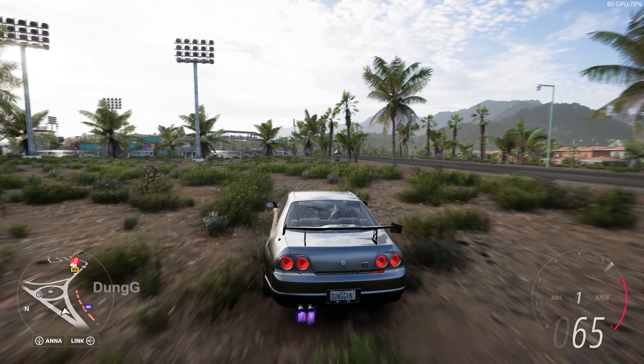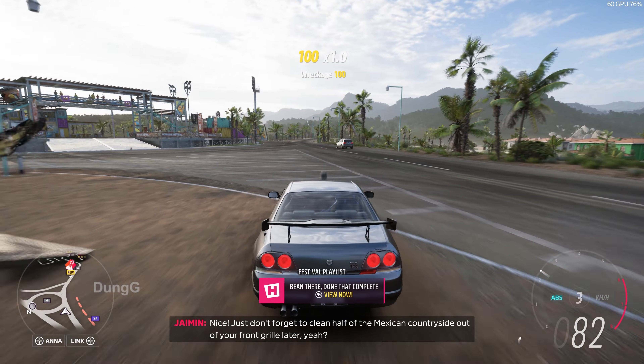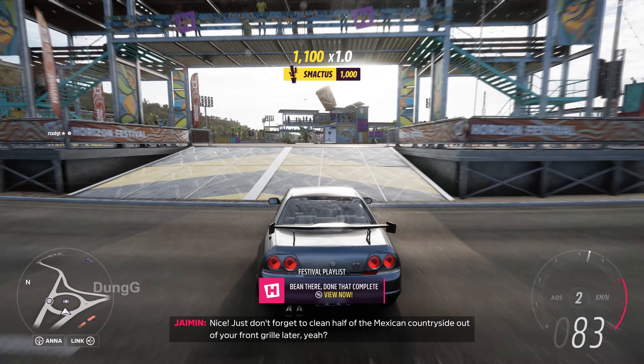This video is made possible by the end of the video. Nice! Just don't forget to clean half of the Mexican countryside out of your front grill later, yeah?